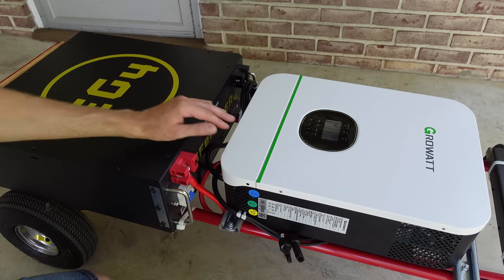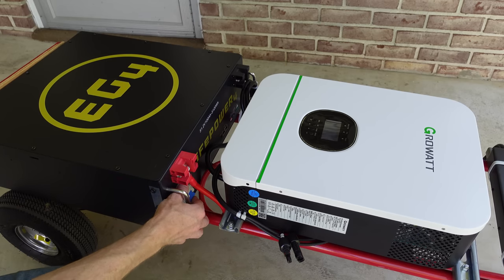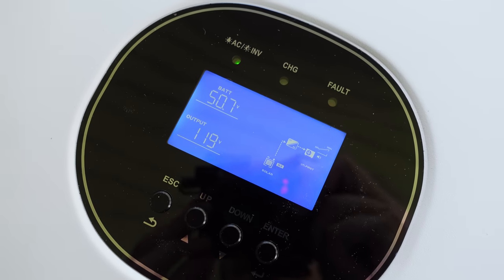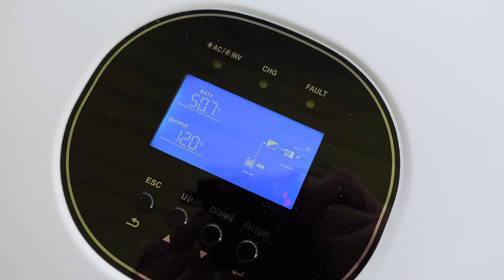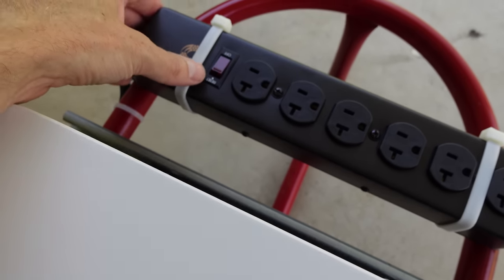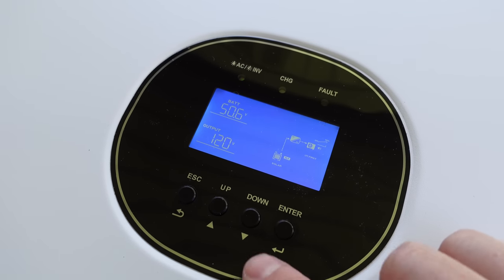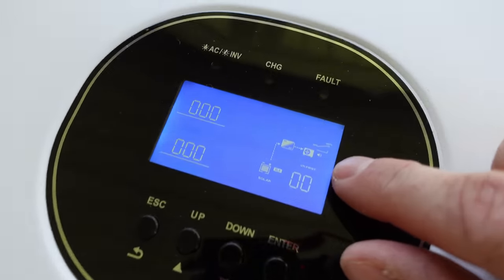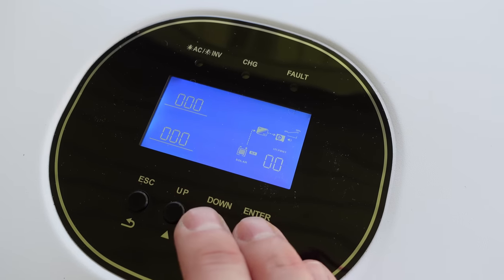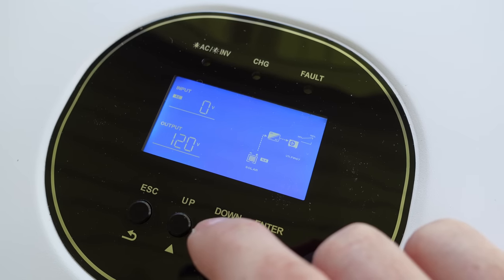After double and triple checking all wiring, we're ready to turn it on for the first time. Turn the circuit breaker on for the battery, then turn on the inverter. The inverter has started up — the battery is pretty much dead so we'll need to charge it soon — and we're outputting 120 volts. Flicking on the power strip, I see a light, so that's good. To disable the beeping, hold down the down and enter keys until the speaker symbol shuts off.